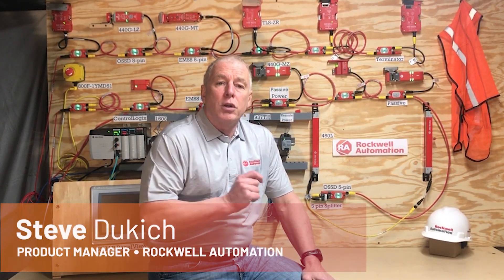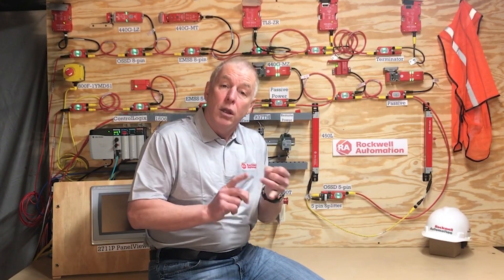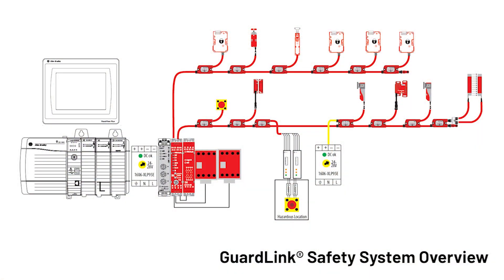Hi, I'm Steve Dukic, a product manager for Rockwell Automation, and I'm going to describe our GuardLink safety system. GuardLink, as the name implies, has two key aspects: guarding and linking. The GuardLink safety system is an elegant solution to safety applications that require multiple devices wired in series to cover a machine. You need to know the status of those devices without going out to the machine to look at the LEDs. The GuardLink system takes care of that, and now let me show you how.